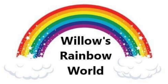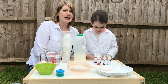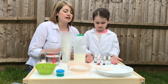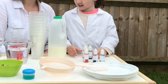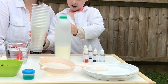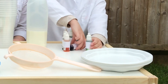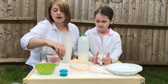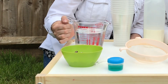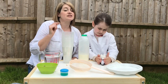Welcome to another episode of Willow's Rainbow World! Today we're going to be doing some Kitchen Science! Even though we're outside, we've brought everything out here because it's a lot brighter and you'll see what we're doing a bit better. These are the things we've got from the kitchen: some milk, some cups, some plates, food dye, a sieve, washing up liquid, some cotton buds, some red cabbage and a jug of water. There are some other bits we'll need and we'll let you know about those later in the video.